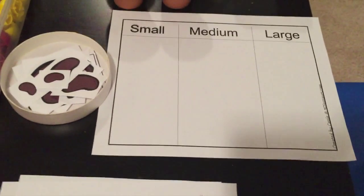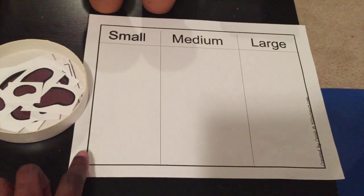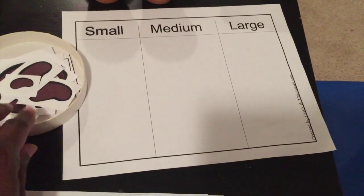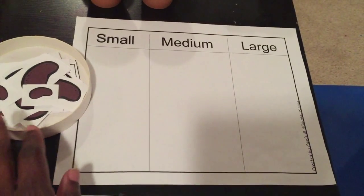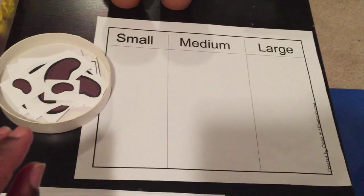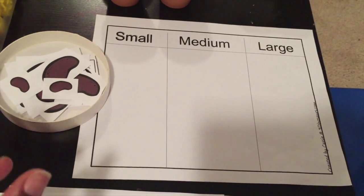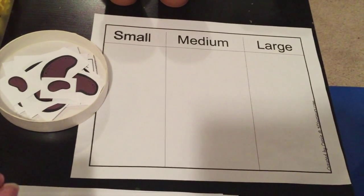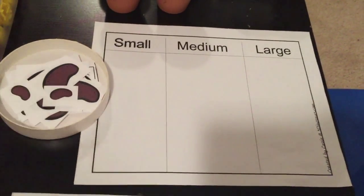Here's a size sort for my two-year-old — small, medium, and large. This printable is great; it's from My Three Dinosaurs. I just cut out the pieces and had him sort them on a tray. It was a great activity for him to learn descriptive words — small, medium, and large — as well as fine motor skills and size sorting.